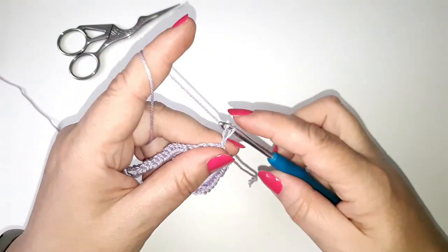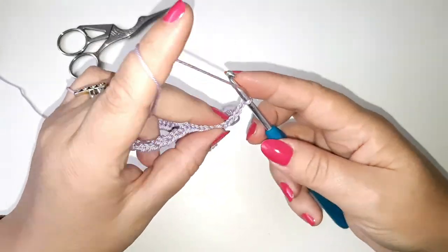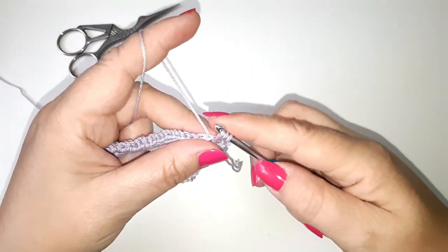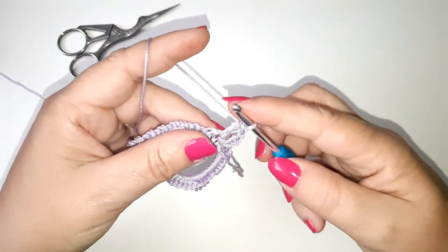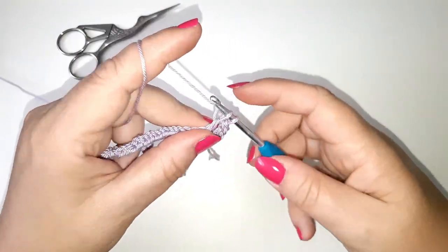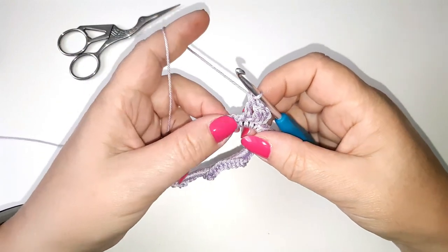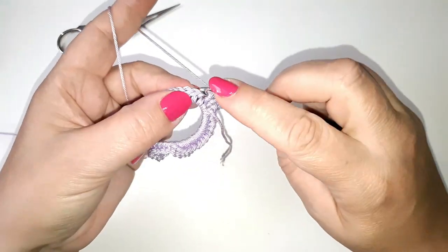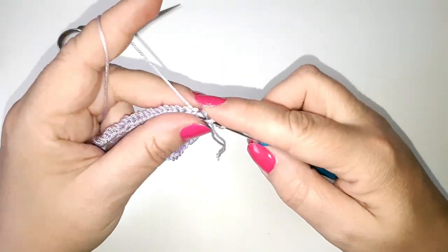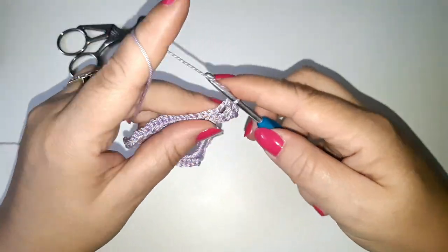I'm going to chain three and then do a treble stitch all the way around. I'm going to speed up the video so you don't need to watch me doing all the treble stitches — you can come back and watch again if you need to. Don't forget to stick around to the end of the video where I'll show you how to download the free PDF pattern for this and other patterns in our beginner crochet series.